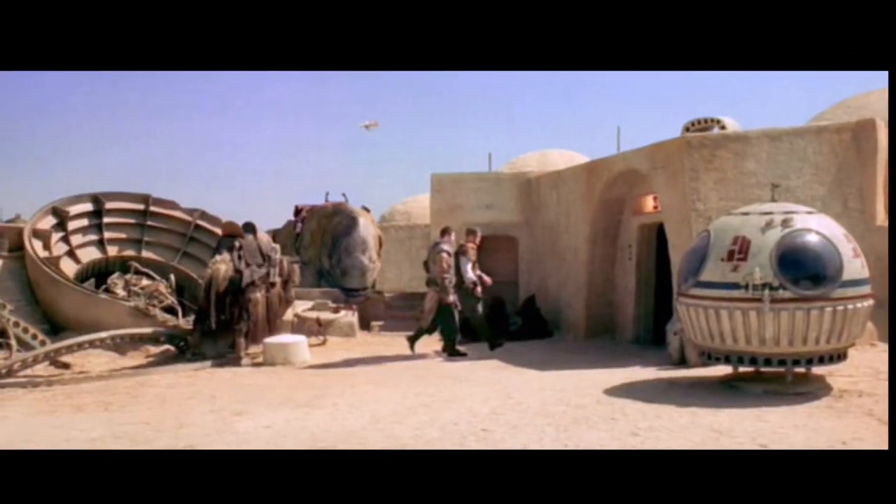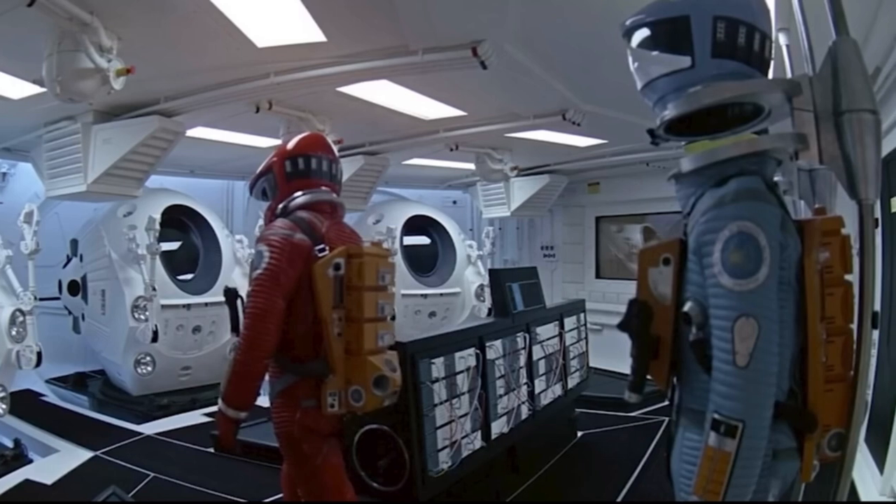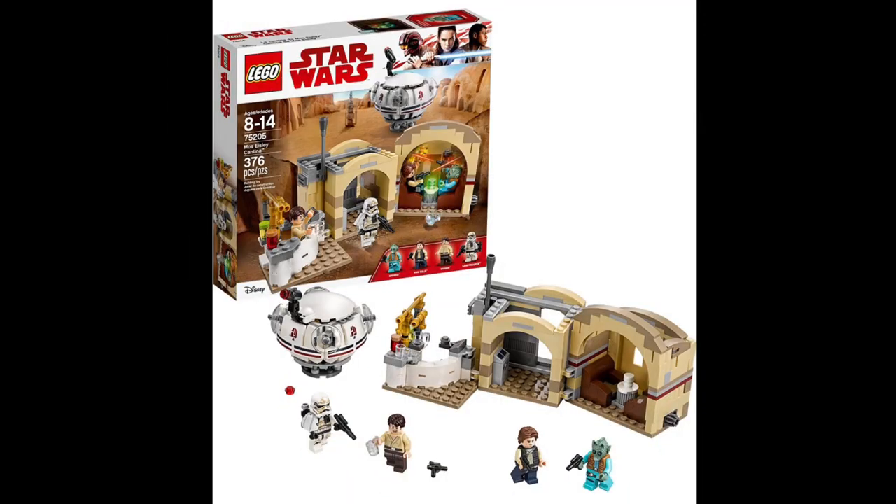The X-34 Landspeeder appears in the very first Star Wars movie, A New Hope, parked outside the Mos Eisley Cantina. The original design was inspired by the spacecraft of Stanley Kubrick's film 2001: A Space Odyssey.